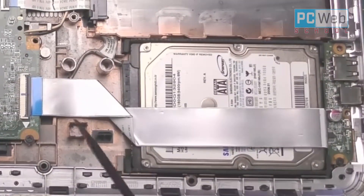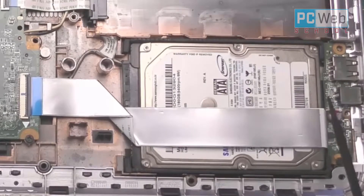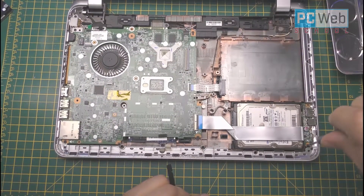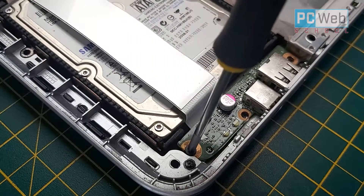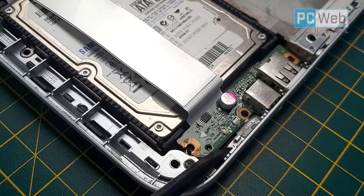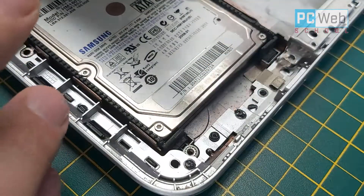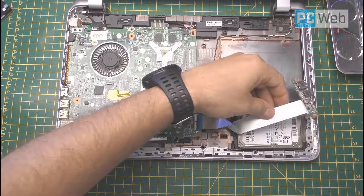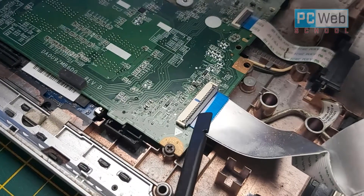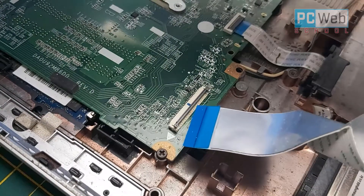Now we have access to the hard drive. First, let's disconnect the ribbon cable. On the right side we have a small board for USB cables and the audio jack — just unscrew that small screw and take off this small board. Then disconnect the ribbon cable from its connector by lifting up the clamp and pulling out the cable, as we've done with all the other cables.